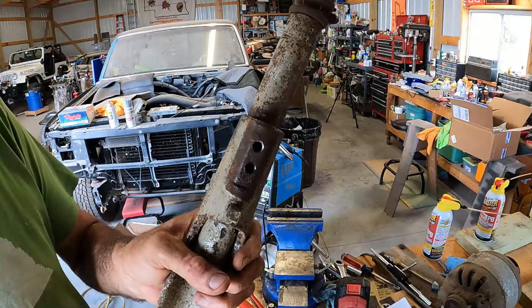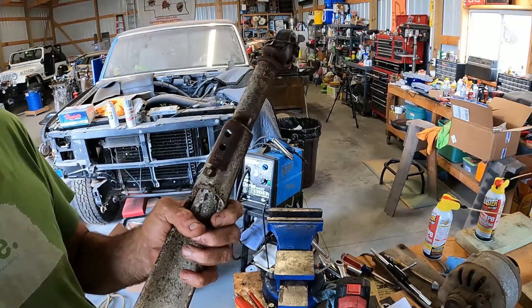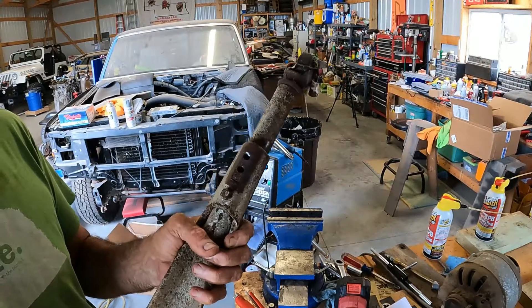Just like that, we got another hole. Got two more legs to do, and then we'll see how it all kind of turns out.